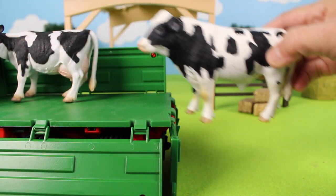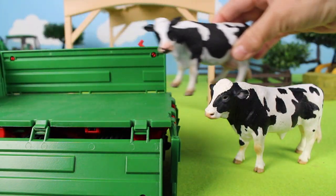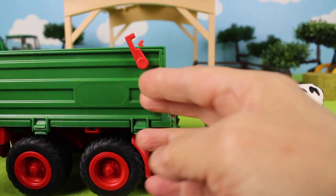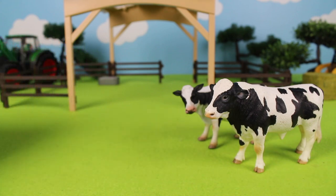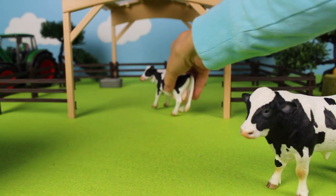It's a Holstein cow. Another Holstein cow. Let's put the sides back onto the trailer. Let's put the cows into the cow shed — there go the cows into the cow shed.